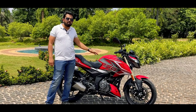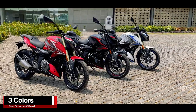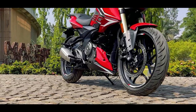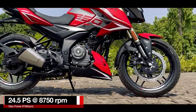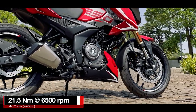You should know that this motorcycle is available in three colours: red, white, and black — black being all black. It has a 40-litre fuel tank and is powered by the same 250cc engine which generates a maximum power of 24.5 PS at 8750 RPM and delivers a peak torque of 21.5 Nm at 6500 RPM.